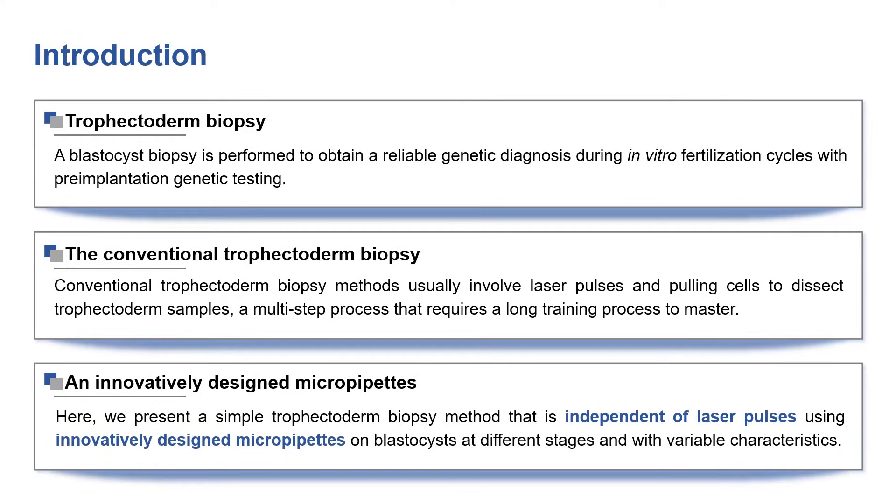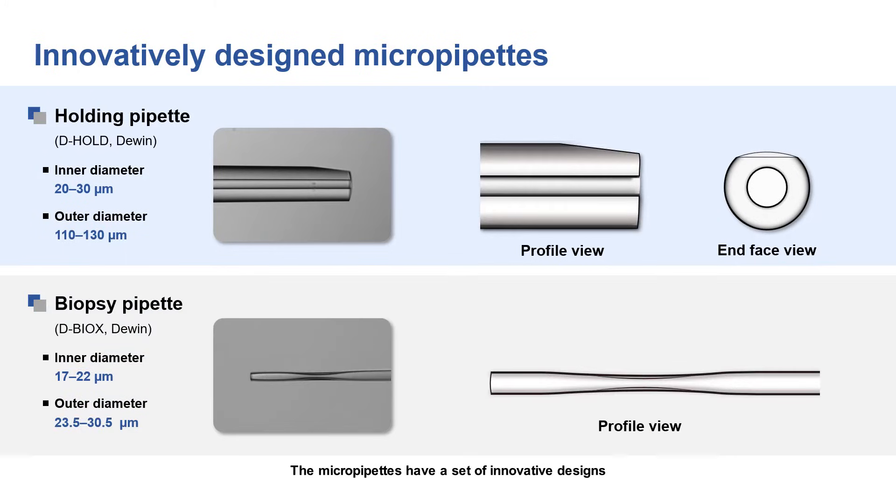Here we present a simple trophectoderm biopsy method that is independent of laser pulses using innovatively designed micropipettes on blastocysts at different stages and with variable characteristics. The micropipettes have a set of innovative designs and were applied to accomplish a trophectoderm biopsy without laser pulses.